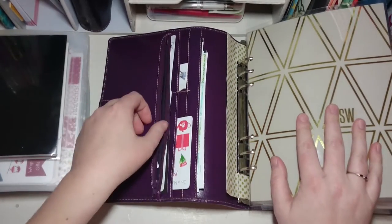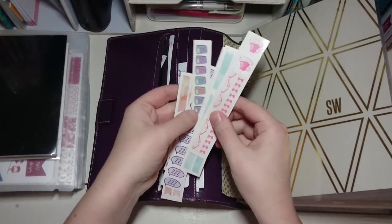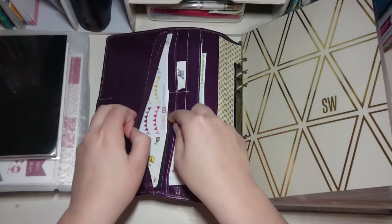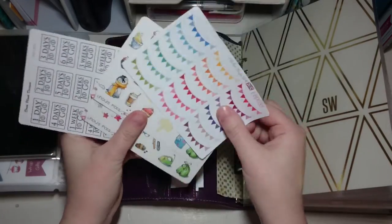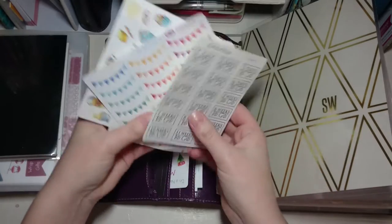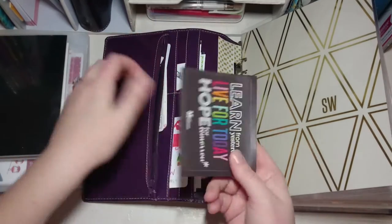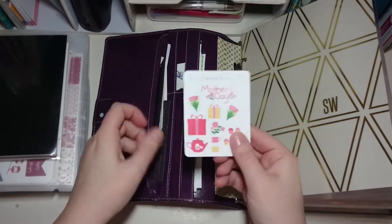In the first zipper pocket I have just a few off-cuts from different sticker shops, kind of like samplers from different orders. In the front pocket I've got some little bunting samplers and the Game of Thrones countdown stickers, which I really need to start sticking in my planner because it's coming around really quick. I also have a spare Erin Condren sticker and a Mother's Day sampler in there.